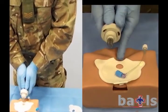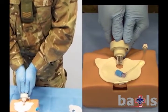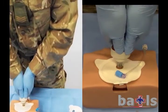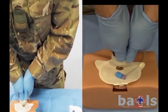Using a two-handed golfer's grip, keeping the elbows locked, apply firm pressure through all nine needles, using your own body weight if required.